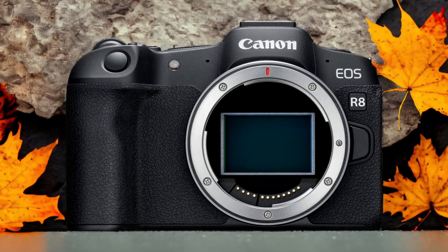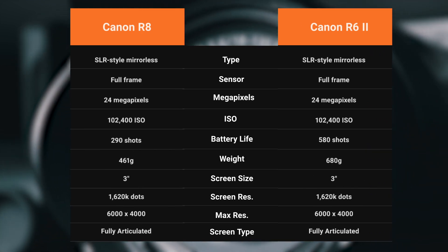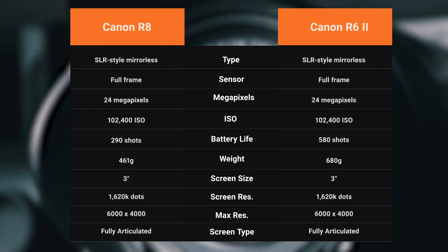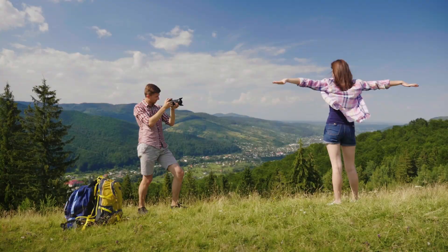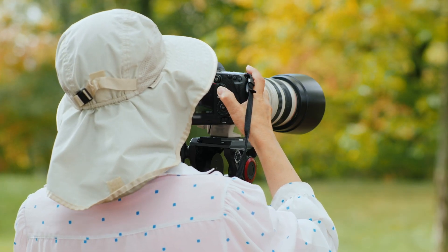Let's take a look at how their specs compare to each other. We tested both cameras to assess their performance in different scenarios. Let's take a closer look at our ratings for each of them.